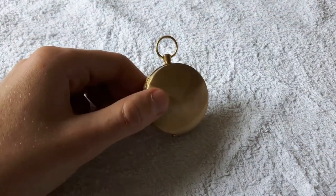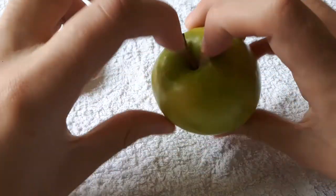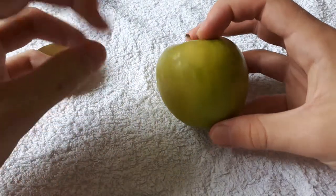But how does that work? Well, the earth — if we imagine that this apple is the earth — has a magnetic field with a north pole and a south pole. So the arrow in the compass is simply magnetically attracted to the north pole.